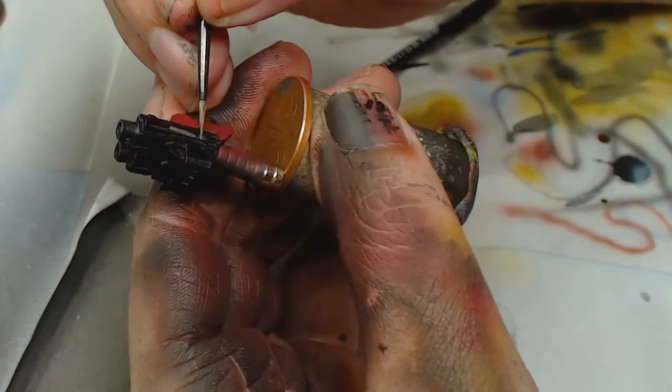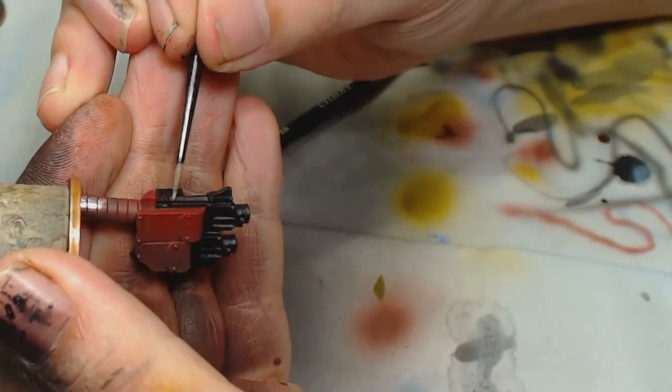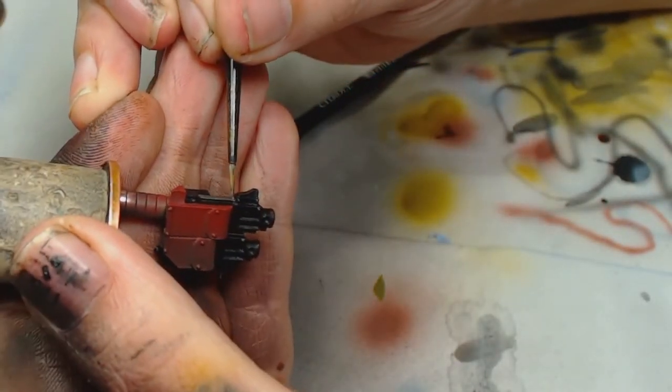We're going to prime the metallic parts black because we've got a white base — we'll prime it with a layer of black primer and use Leadbelcher, because painting Leadbelcher over white causes the white to show through. You don't want too many layers of Leadbelcher either, as it gets thick. We're also going to use Leadbelcher on the other guns, but I painted the main gun black to break up those reds.